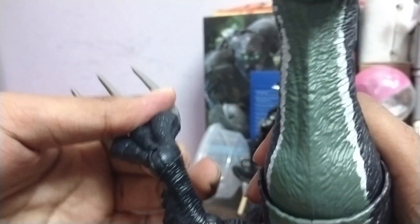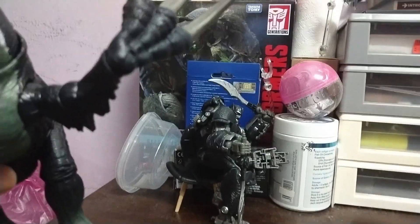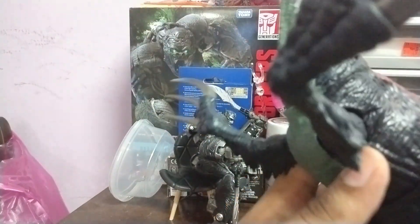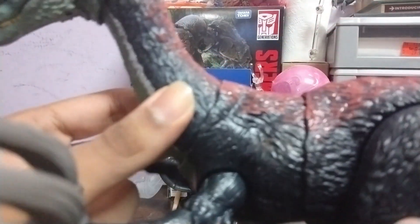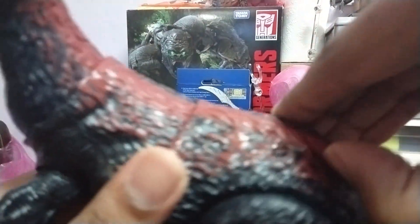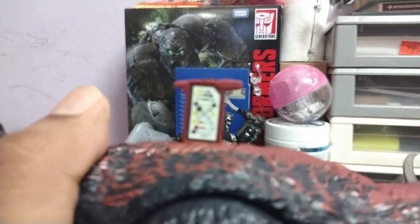The back section — just look at Primal chilling there, he broke his own chair. The body section is part of the gimmick; there's no actual articulation. It can move but it goes back to its original position like a spring. And then there's a DNA scanner — look at this thing, guys!